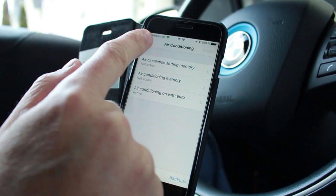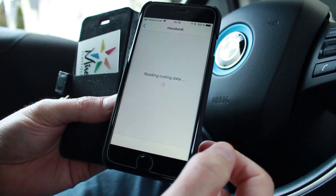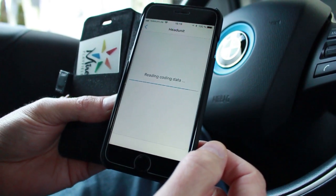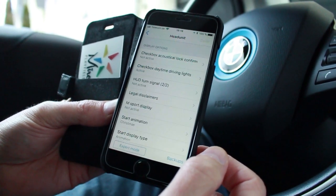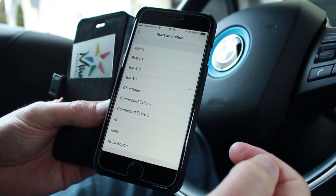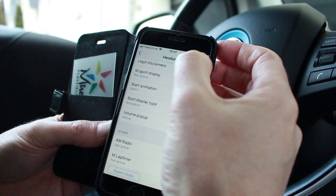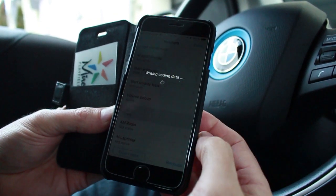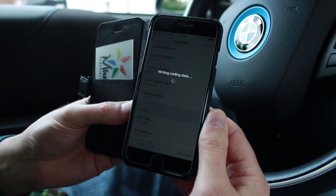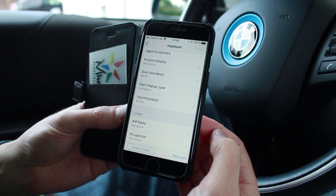Let's find something we're actually going to code. I'm going to go to the head unit, read this information, and change the main screen back to the iDrive screen because Christmas is over. Under start animation you can see where it says 'Christmas' — I'm going to change that back to 'BMW i', come back, and the Code button lights up at the top. Important note: if you're going to do several coding changes at once, hook up a battery tender or have the car running. Coding was successful!